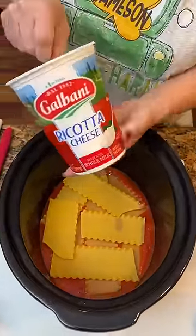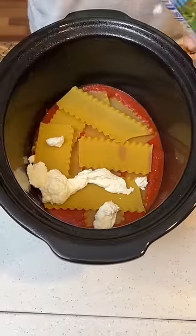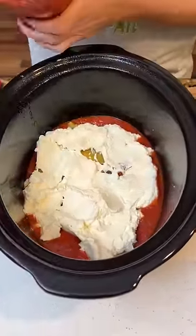Now I've got some ricotta cheese that I'm gonna dollop in here. I did stir it up. We put some Italian meatballs, just to lightly coat it on the top.